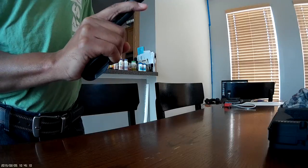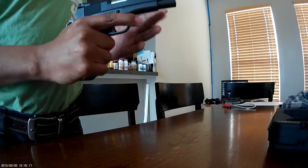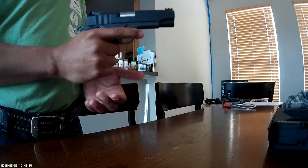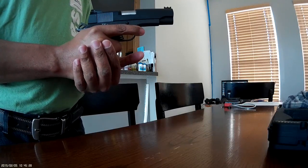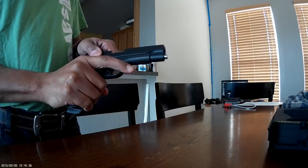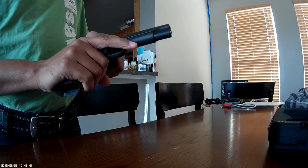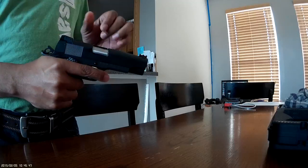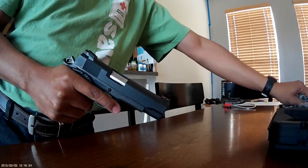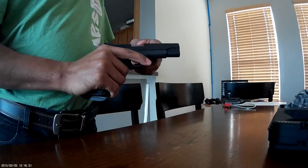I ordered this Rock Island and the Bud's Gun Shop guns on the same night. I got this one in about three days. Bud's hasn't even shipped the other two guns yet. The other gun I got besides the .45 is a SIG Sauer P320 in the carry version in 9mm — I got that for $500. I got a good break on the price, so I'm not really complaining too much about Bud's and their lack of shipping.